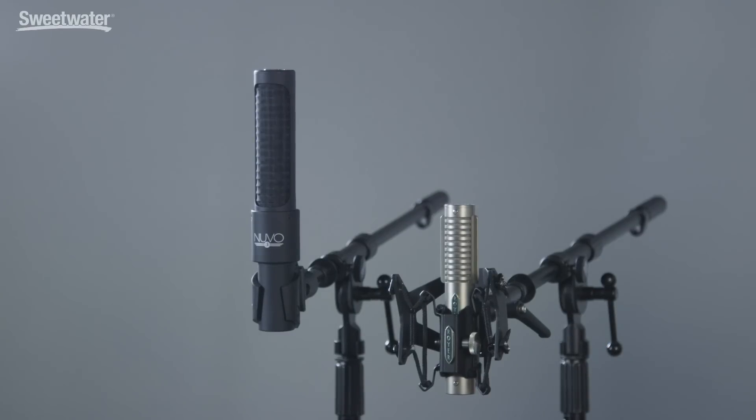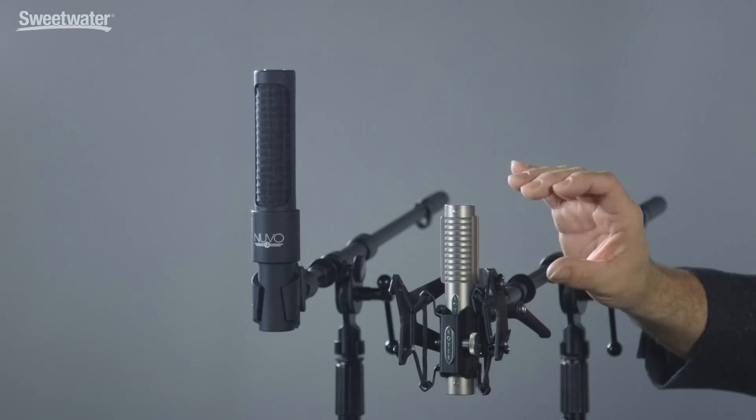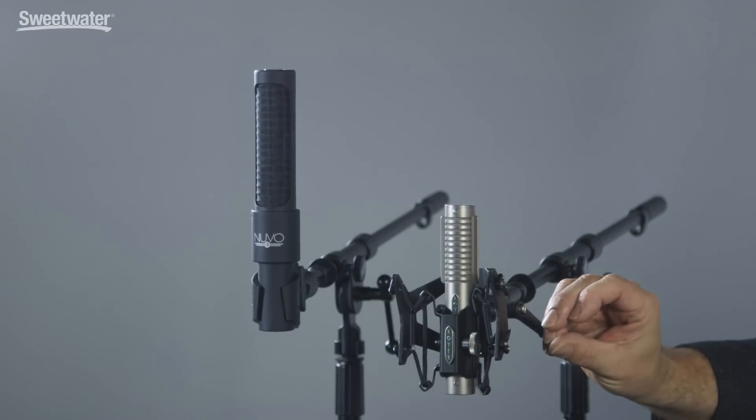There are two basic types of ribbon microphones on the market today: passive and active. This is the R121 from Royer — a passive ribbon microphone, meaning the ribbon element passes through a transformer and is then sent into your mic preamp. Generally passive ribbon microphones are fairly low output, so you want a preamp with good, clean gain. A preamp that allows you to adjust impedance can also let you tailor and shape the sound coming out of the microphone.